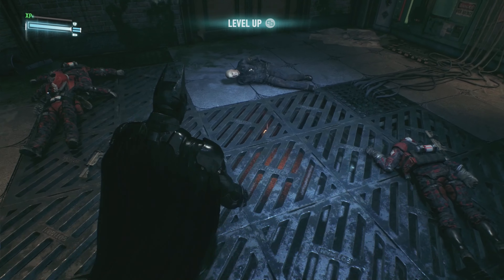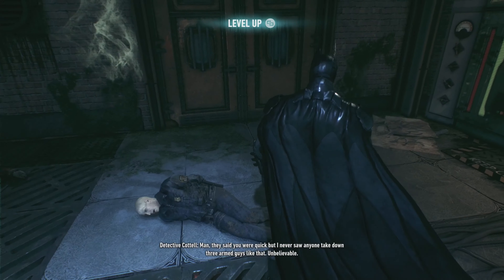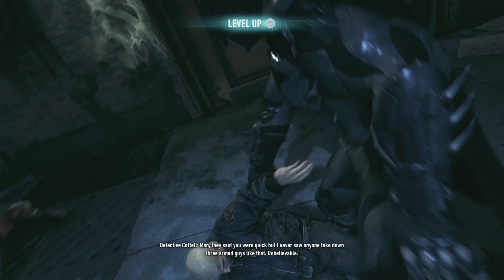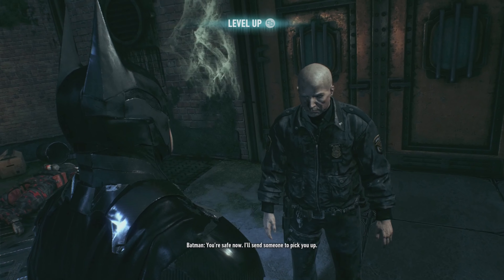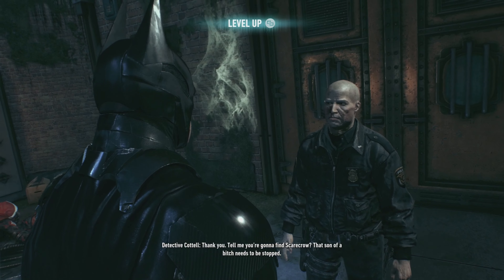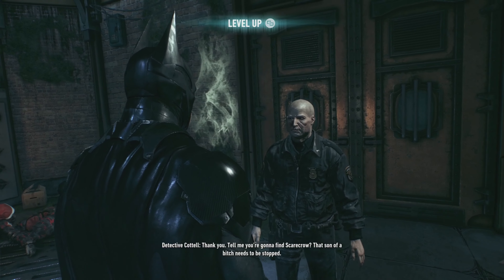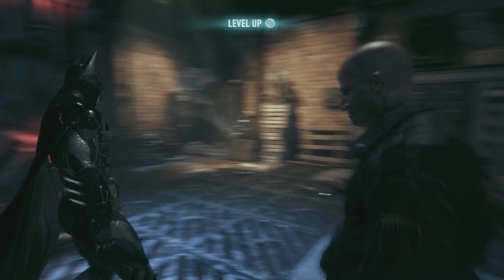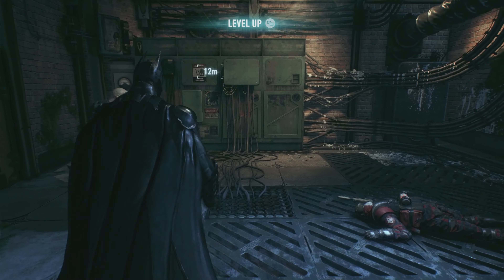Can I rescue him? They said you were quick, but I never saw anyone take down three armed guys like that. Unbelievable! You're safe now — I'll send someone to pick you up. Thank you. Tell me you're going to find Scarecrow. That son of a bitch needs to be stopped. We'll find him, pal. Yeah, this suit looks ten times better as well.